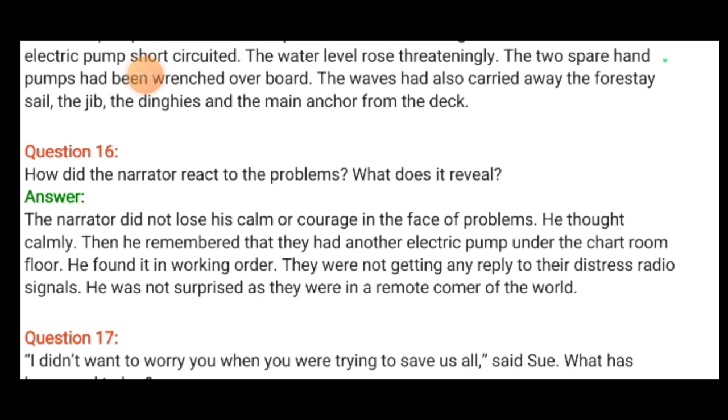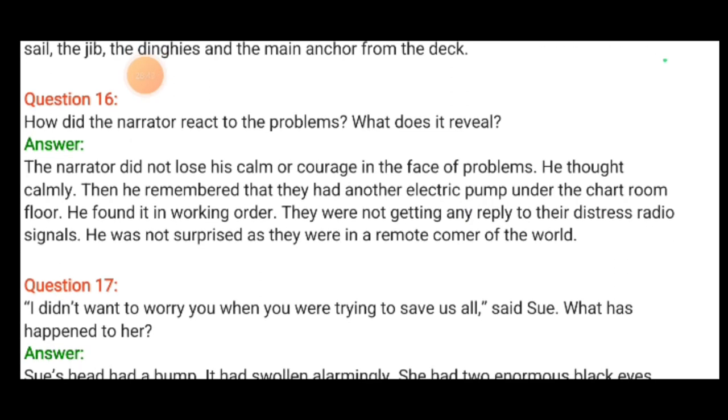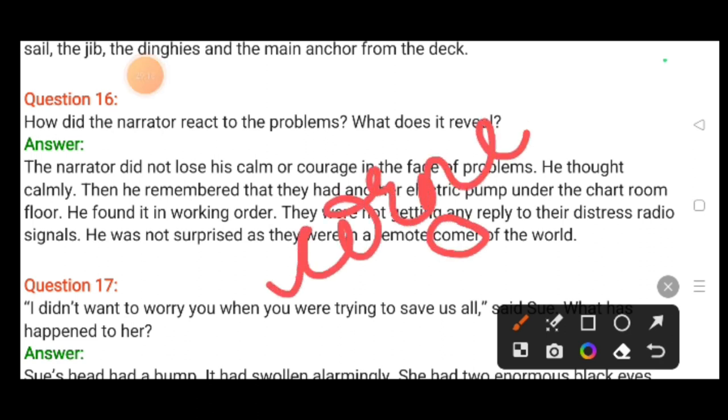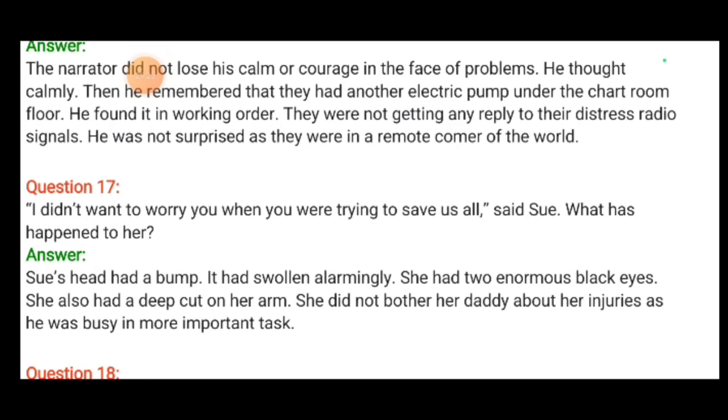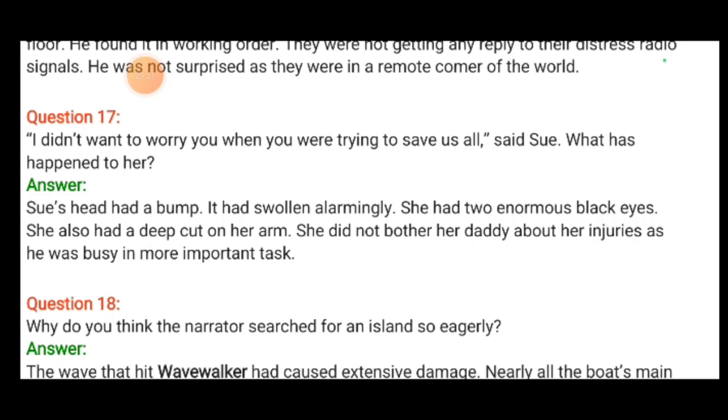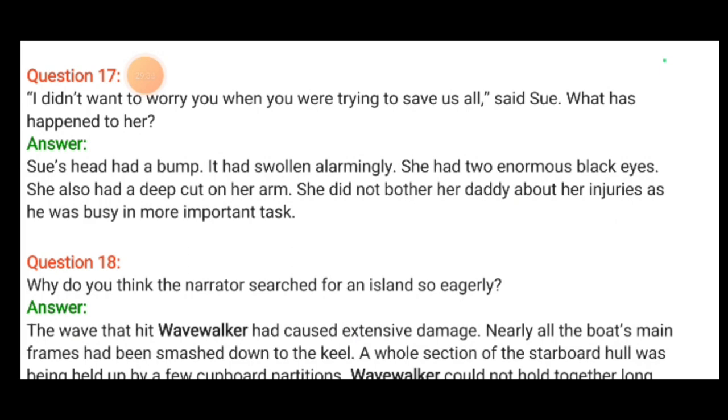How did the narrator react to these problems? He did not lose his calm and courage. He thought calmly and remembered they had another electric pump under the chart room floor — he found it in working order. They were getting no reply to their distress radio signals, but he was not surprised as they were in a remote corner of the world. Sue's head had a bump swelling alarmingly, she had two enormous black eyes and a deep cut in her arm, but she did not bother her father about her injuries as he was busy with the more important task of saving them.